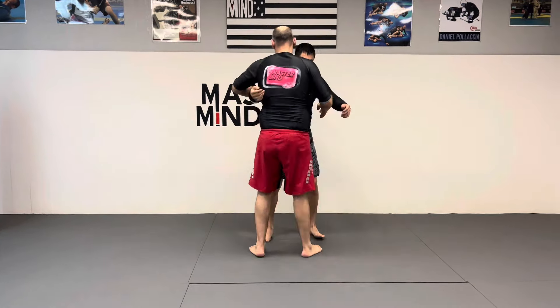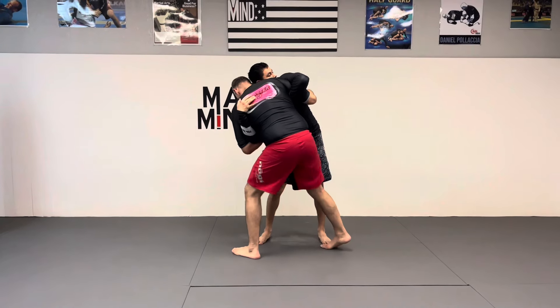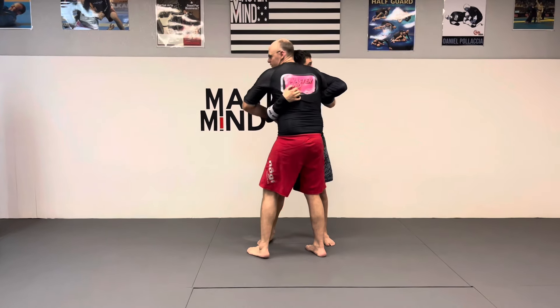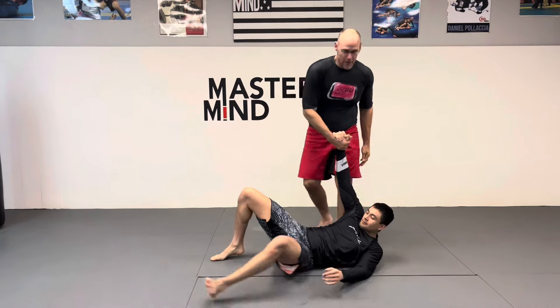I'll do it again with my back to the camera. Load up on here, and you don't want to wait once you're here. I'm doing this to create momentum, because Kuzushi is a lot harder no-gi than gi — in the gi you have a lot of leverage. So here's my Kuzushi, and there's the throw.